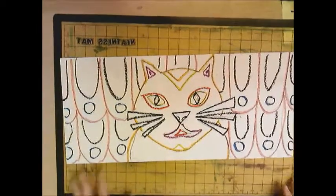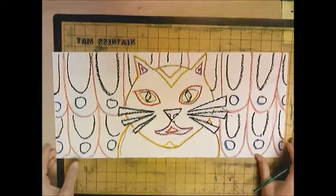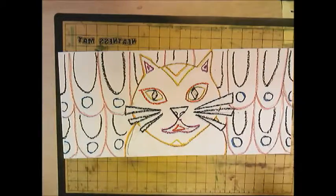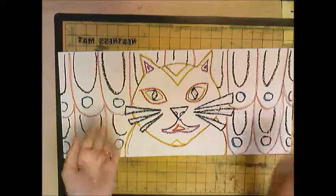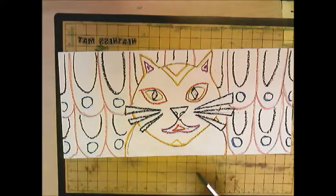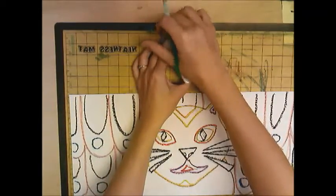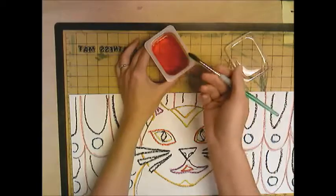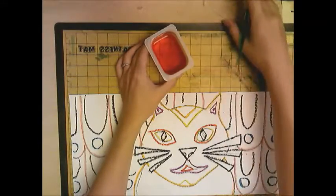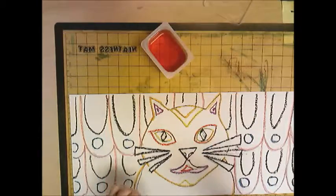Now that I've outlined everything with oil pastel and included a little more pattern, we're going to paint this in using liquid watercolor. Watercolor paints usually come in a tray — little pieces of paint you activate with a wet brush. Liquid watercolor comes as a liquid, so it's a little messier. If you drop it, it goes everywhere — it's essentially colored water. But you don't have to get your brush wet first; just dip it in and start.